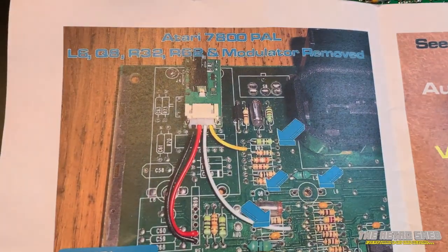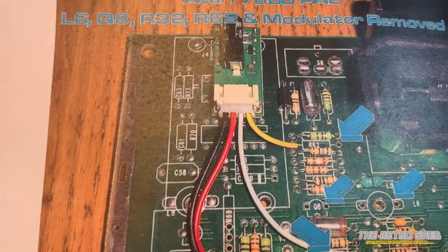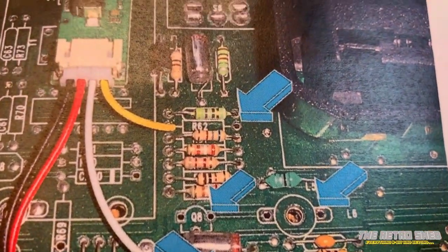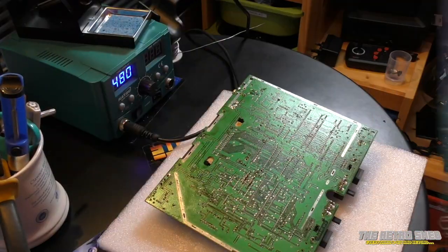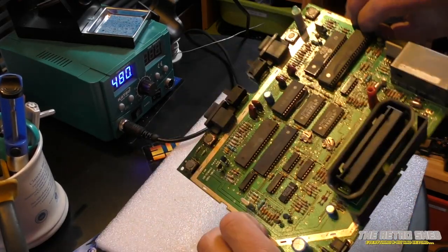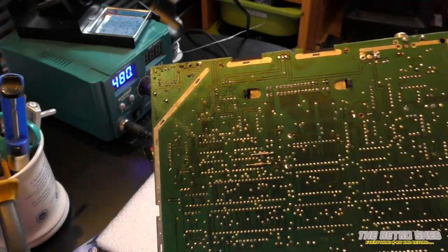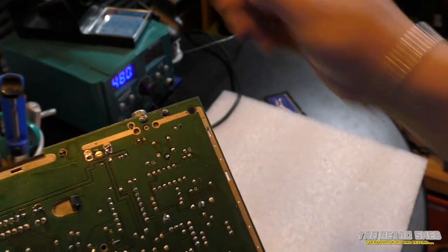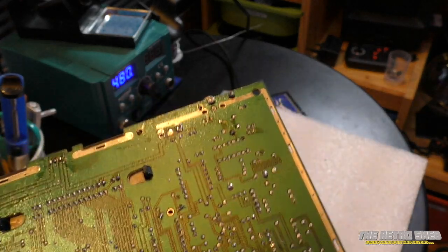Looking at the instructions, the modulator needs to come out completely, so I'll have to desolder that, along with flying leads attached to various points on the main board. There are also some components to be removed, like R62 and some other odds and ends. I've got all the shielding off — it's on both sides of the board in a clamshell arrangement. Coming to desolder the modulator, it looks like somebody's already had a bit of a hack around in here — it's not neat at all, it's a bit of a mess.